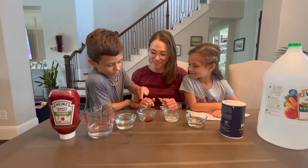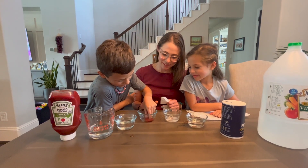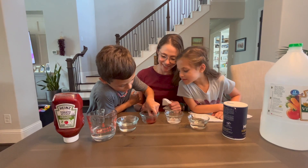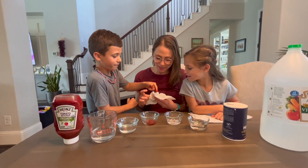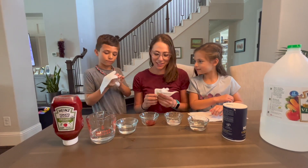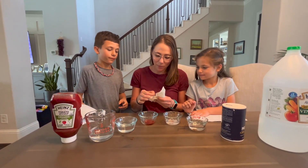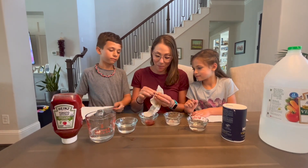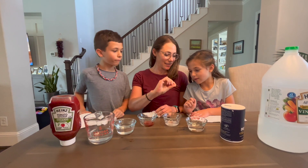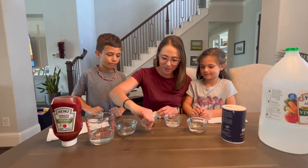Let's grab the penny that's in the ketchup. I'll put it on the paper towel and dry it off. Wow, it's clean! That penny looks really nice and clean.